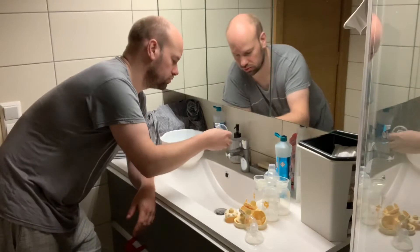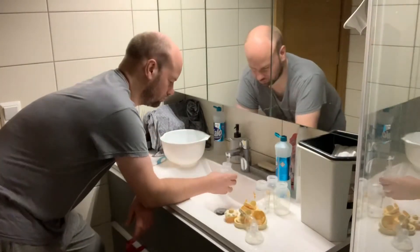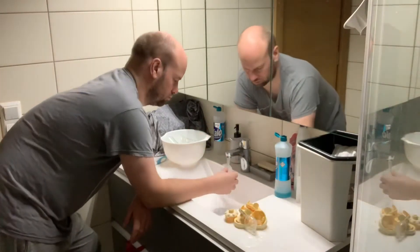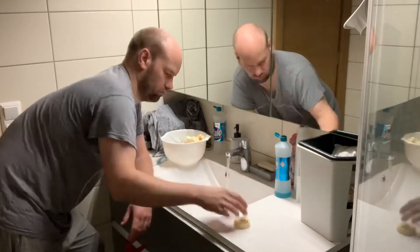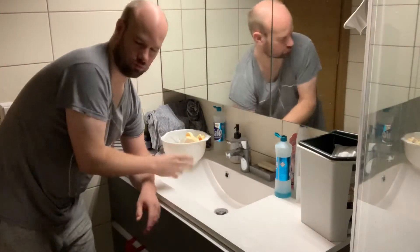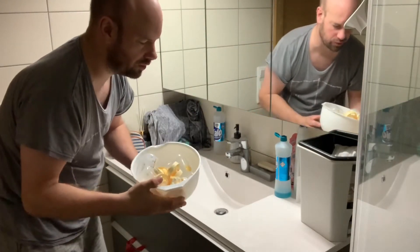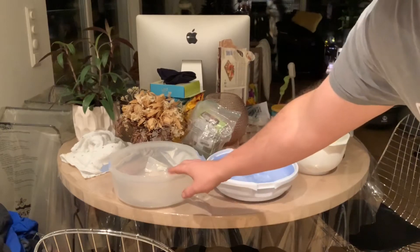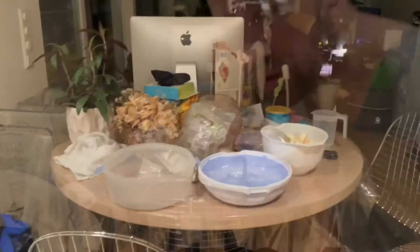And now you make the suds go away. This is the thing to wash. It's important to make it a very nice wash.